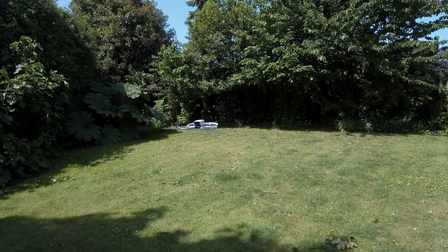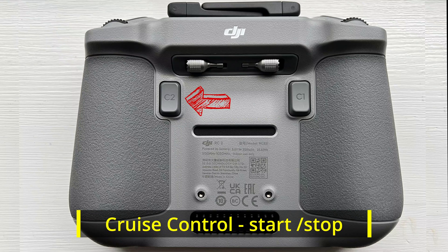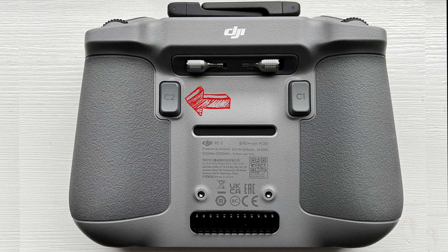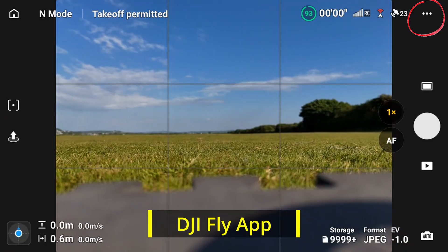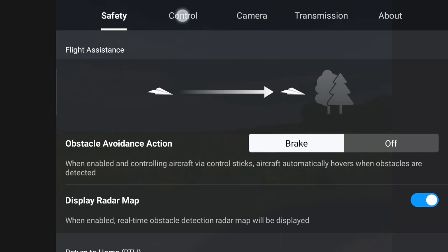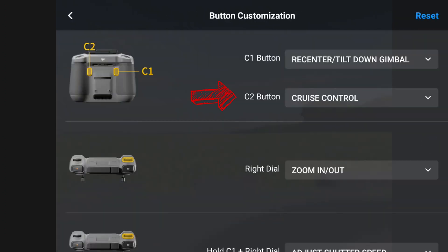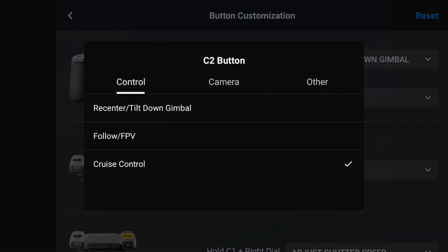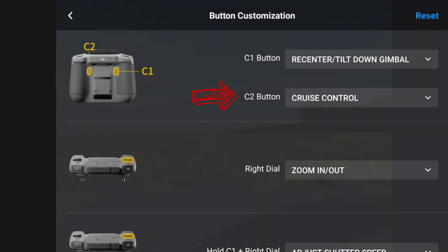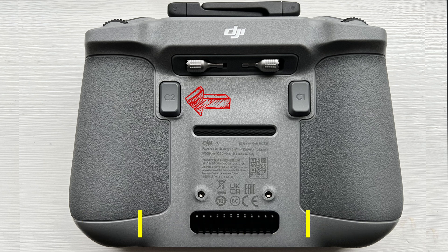The best way to start and stop cruise control on the DJI drone is to pre-program it to work with the C2 button on the back of the controller. Go into the settings for the C2 button, press the Control tab at the top, scroll down to Button Customization, and pick the C2 button — which is at the top. The C2 button will then toggle cruise control on and off as you press it.